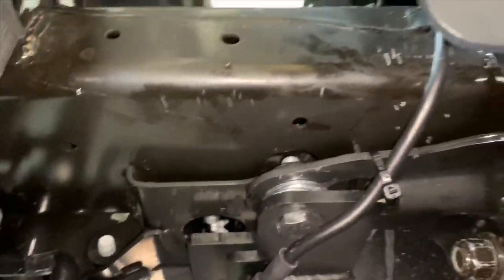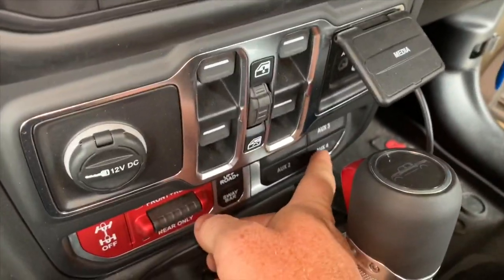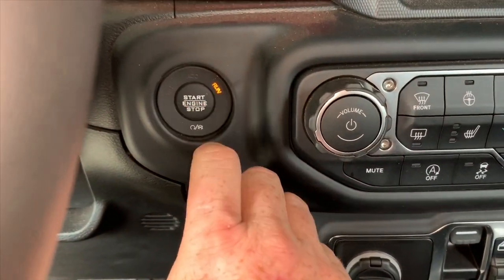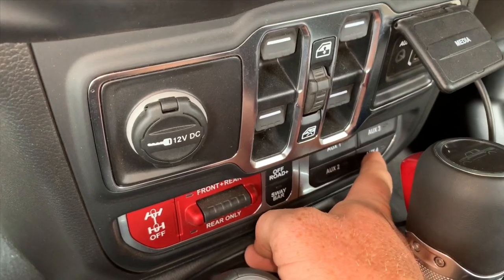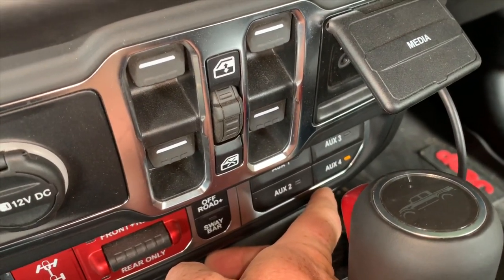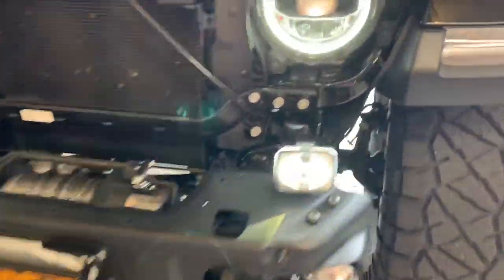I wired them up to button four. Let's see if they work — get the power going. We got light! There we go — they're wired up and ready to go.